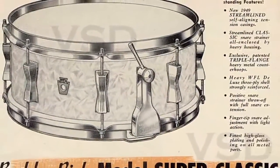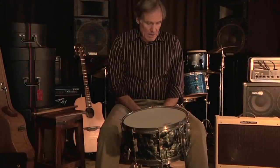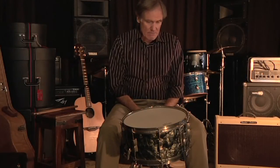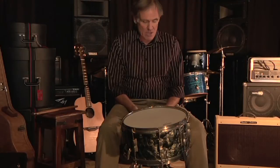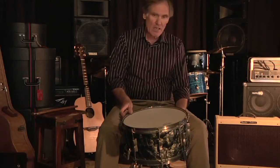That drum had eight lugs and it only came in one size, five and a half by 14. Which brings me to this Black Diamond Beauty — it's not in a catalog and I really can't find any reference to it anywhere. I suspect some Ludwig employee became creative and took a deep shell, six and a half by 14, and put the butterfly lugs on it and also the classic P83 strainer.